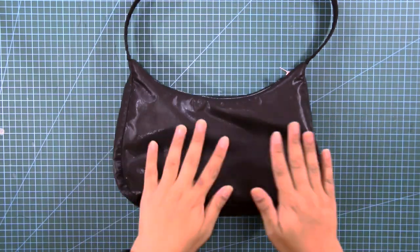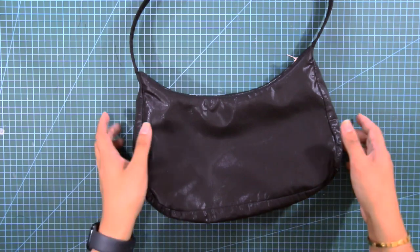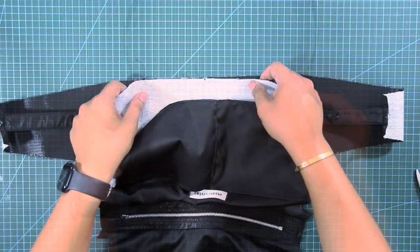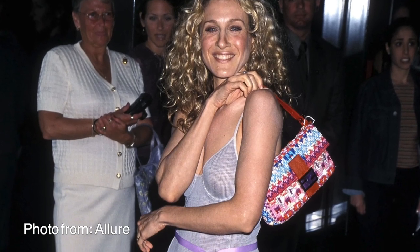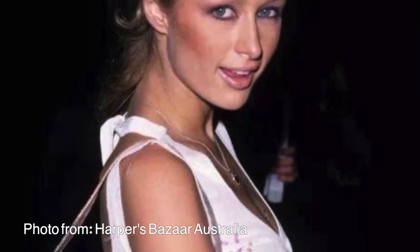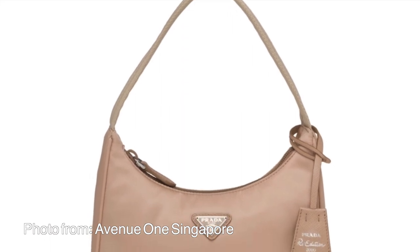Hi, what's up you guys? This is La Modelis and welcome back again to my YouTube channel. For today's tutorial, we will learn how to recreate the famous Baguette Bag. A little history: the Baguette Bag was designed by Silvia Venturini Fendi in 1997 and gained popularity during the 2000s for its endless appearance in Sex and the City, the series and the movies, and for the girls of the 2000s.